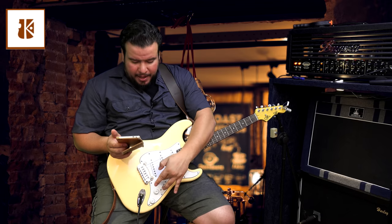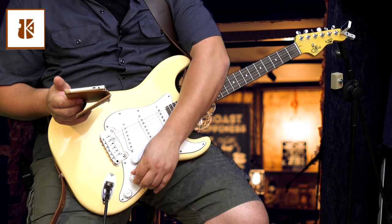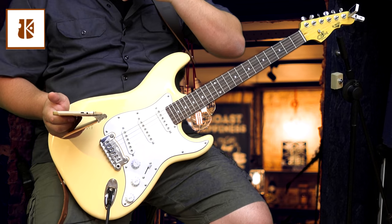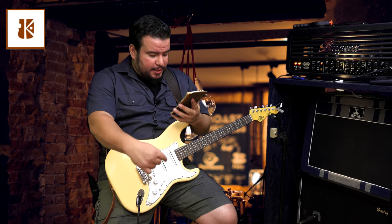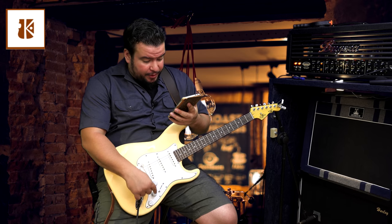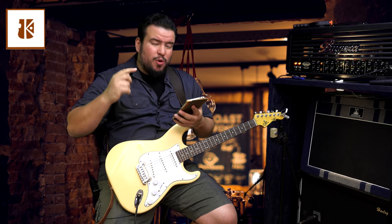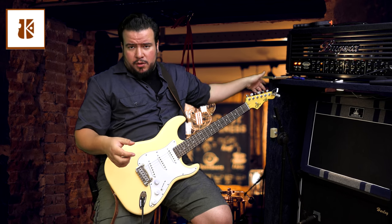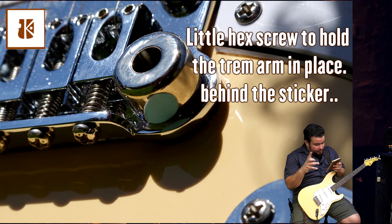We got a master volume, treble, and bass tone pot — the PTB system. You can push-pull the treble pot to switch the pickups differently. Five-position pickup selector, with the push-pull expander on the treble pot enabling additional pickup combinations: neck and bridge, or all three pickups together. The price is 625 euros, and we got the Leo Fender design G&L dual fulcrum vibrato.